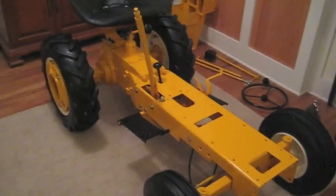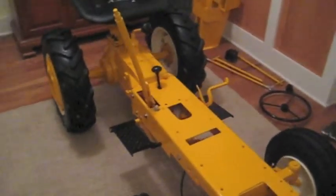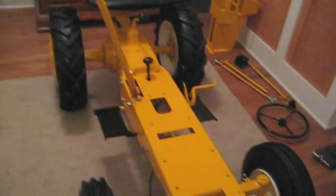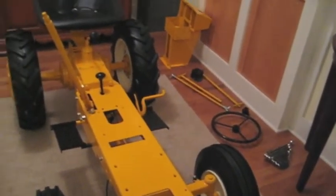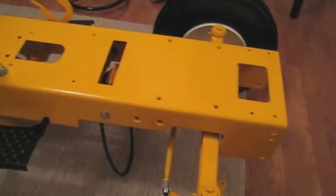Hey guys, what do you think? I thought I'd just show you an update on it. It's coming together. I know it's still in the house, but it's been kind of fun working on it inside, and it's clean anyway. I'm real happy with it so far. The paint came out really nice.